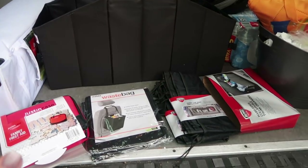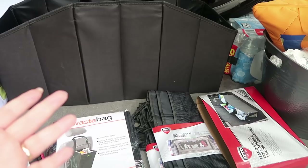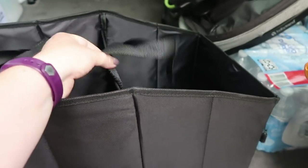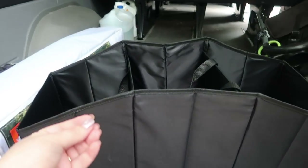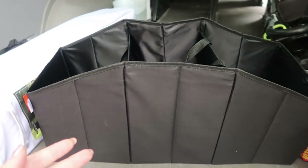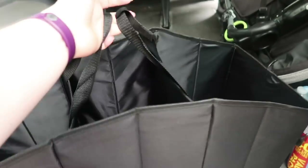At Walmart the other day, I got some basic car organization goodies, and I'll tell you how I think I'm gonna set it up. This nice big organization set here is actually a tote — it has handles — so what I think I'm going to do is put a lot of our lake toys and lake supplies in there. I believe it'll work well because this has handles, so it can just stay in the van.